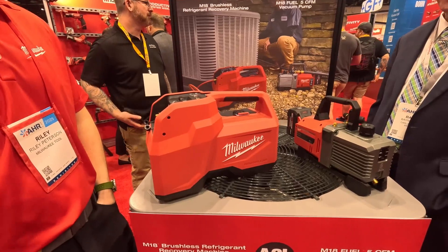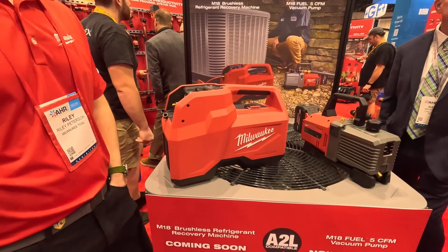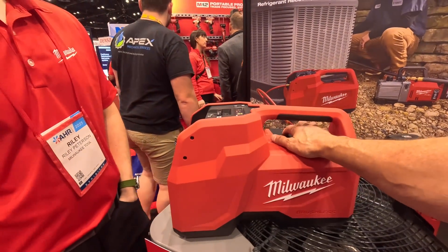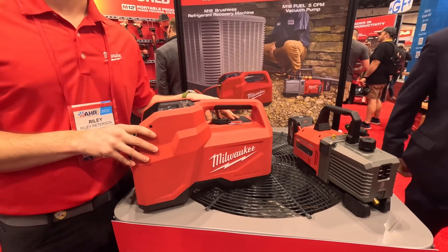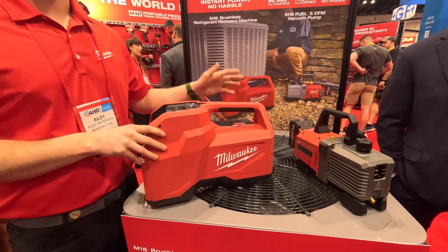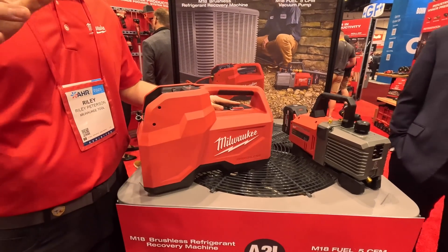I want it now. I wish we could get it to you faster. So what are the run times you're going to get on, say, a 12 amp hour battery? This is going to come with the new Forge 12 amp hour pack, and you're going to get a 5-ton 16 SEER system on it, which is about 9 to 10 pounds.